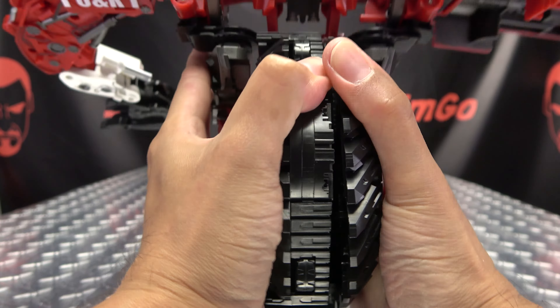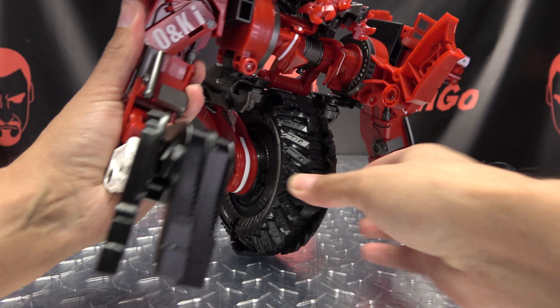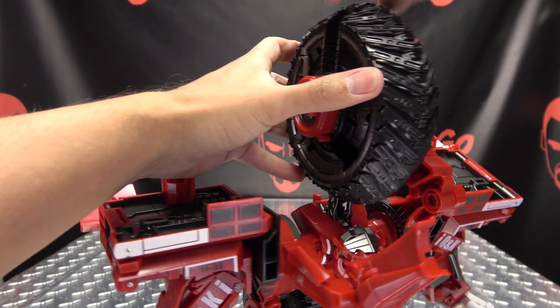Once you've done that, take these arms here, bring them down, and rotate this forward. Open it up, open up the little finger, bring that down, rotate that arm forward, bring that up and bring up the little finger — that'll help him stand up for now while we do the rest. Come up here and take this big wheel, rotate it 180 degrees so these little tabs are facing forward, and these sections will come up and tab right into them on either side like that.